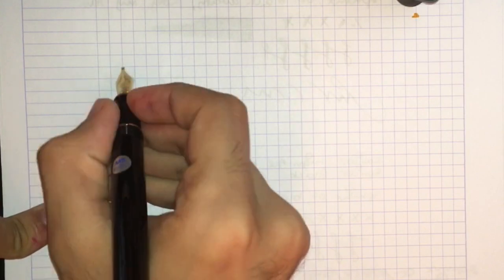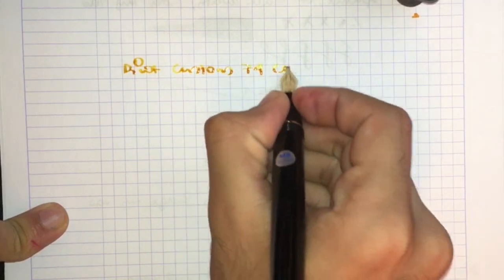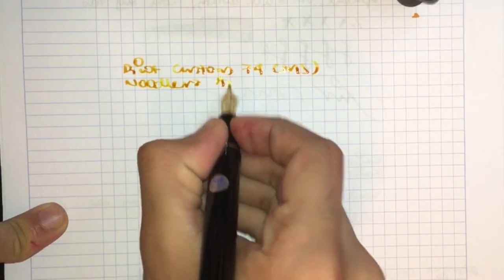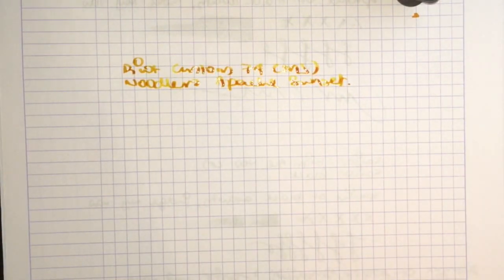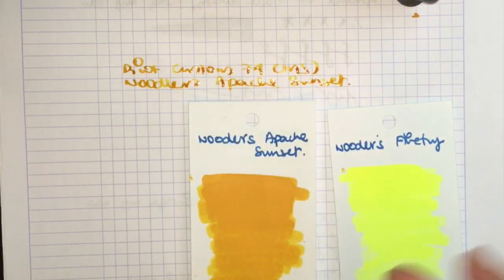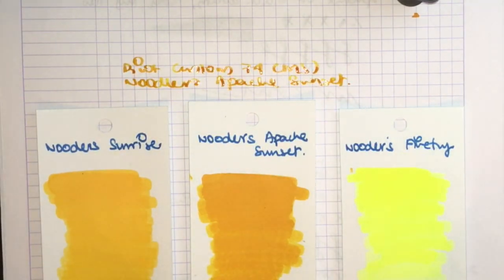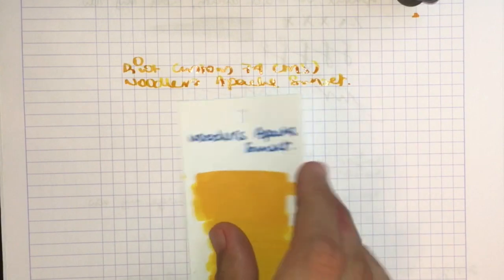Alright, let's move to the writing sample. This is a review of the Pilot Custom 74 with a music nib. The ink used is Noodler's Apache Sunset. For those who haven't seen the Jinhao 599 video, here's what the ink looks like — compared alongside Noodler's Firefly and Noodler's Sunrise, both of which are highlighter inks. All three can actually be used as highlighters if you lay down Apache Sunset very gently.